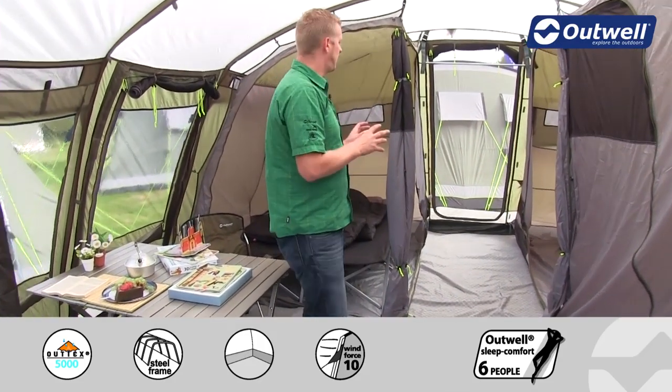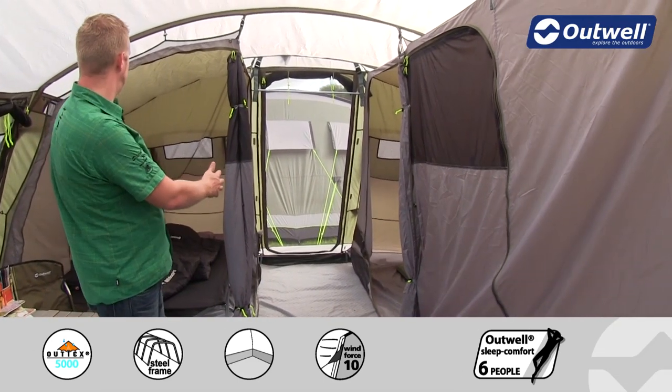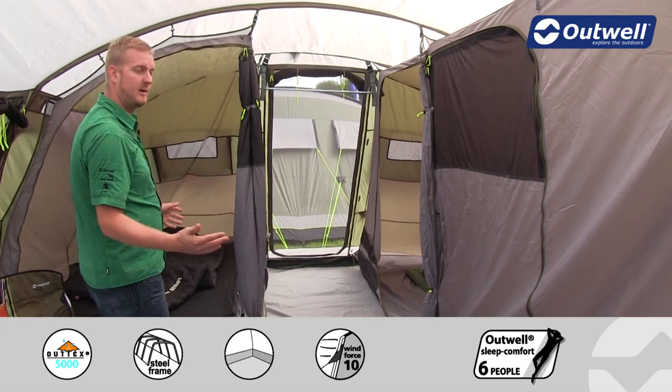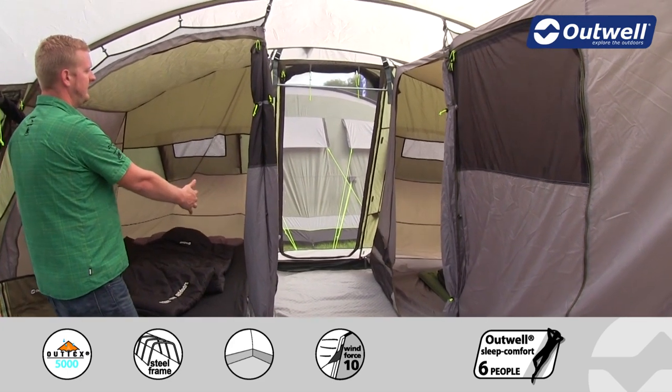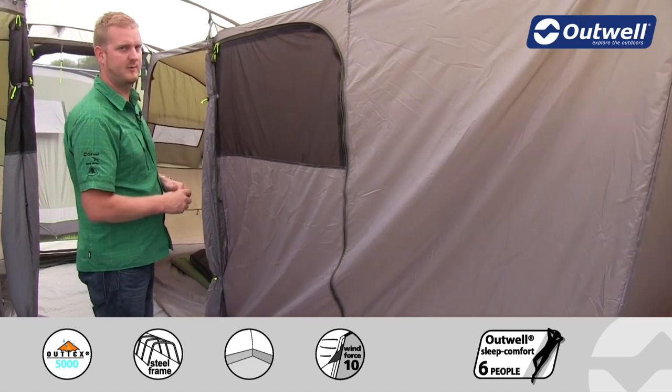This tent has quite a unique layout in terms of where the bedrooms are. We have one large bedroom to this side — and as mentioned we can sleep up to seven people — so we have a three-person bedroom here, and then across on the other side we have two two-person bedrooms.